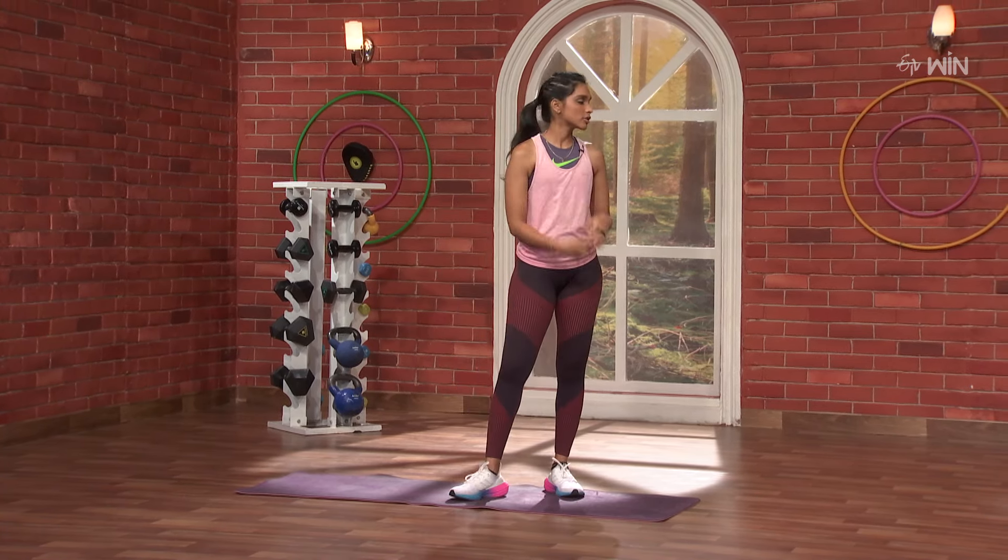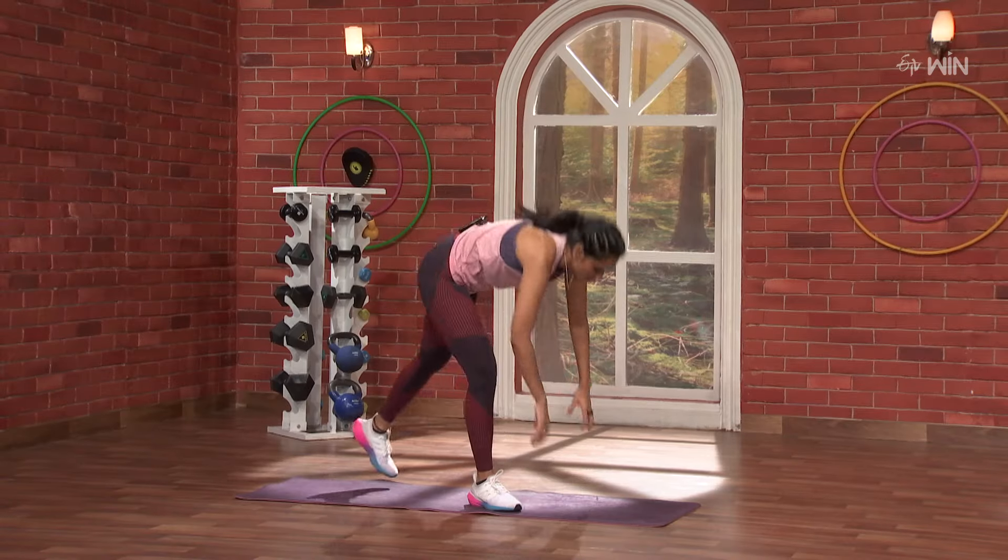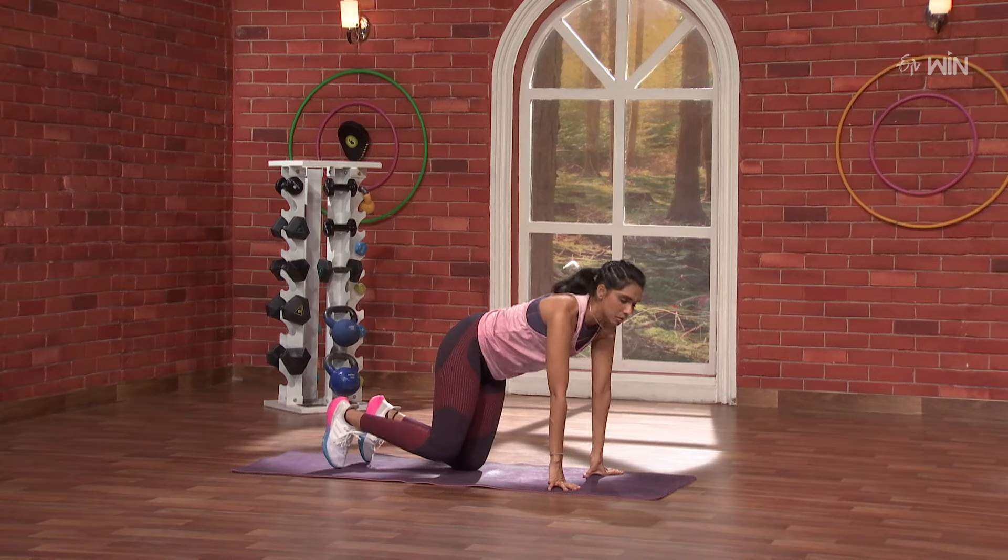So, lower body or upper body? Upper body. Great. Let's go on to all fours. Let's start with the spine.